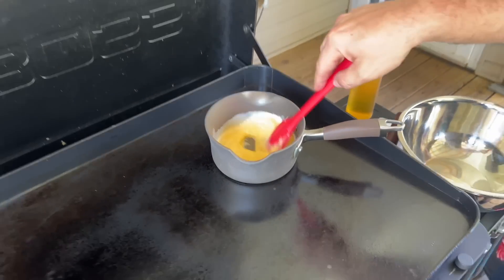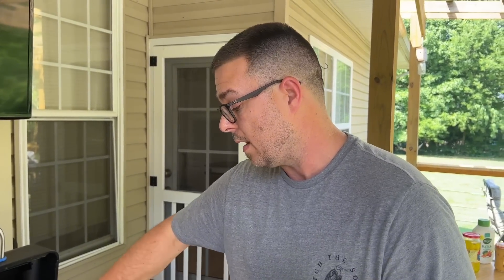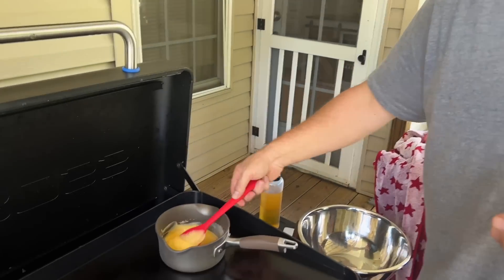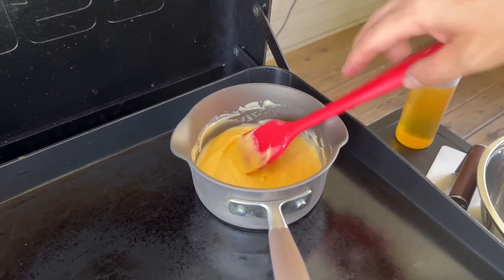Just let this warm up and get it up to temperature. You're looking for a consistency — same thing as with thickness or temperature — you need to balance how thin your cheese sauce is and what it looks like. Oh, I think I like that right there. Alright, we're going with that.